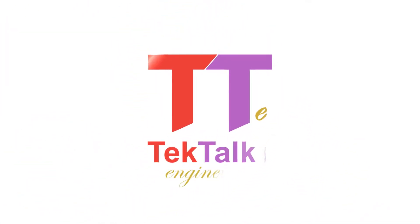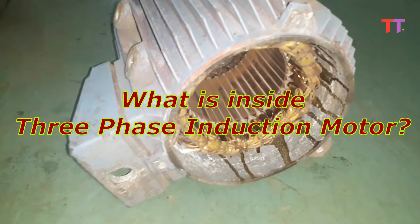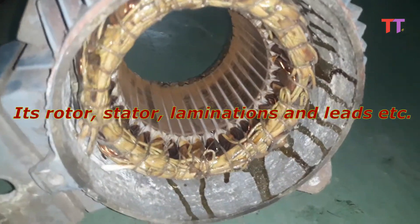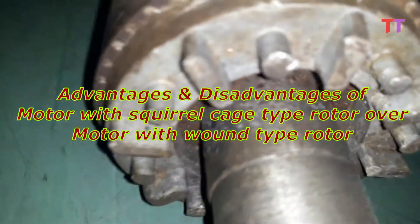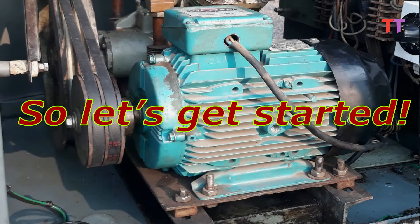Hello friends. Welcome to Tech Talks Engineered. Today we will see what is inside a three-phase induction motor — its rotor, stator, laminations, and leads, etc. We will also see advantages and disadvantages of a motor with squirrel cage type rotor over a motor with wound type rotor. So let's get started.